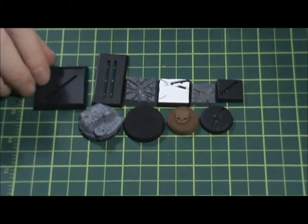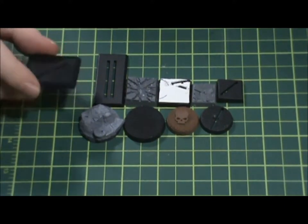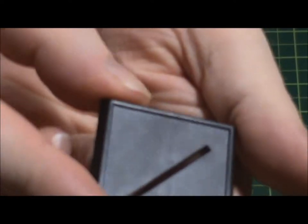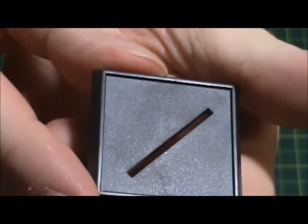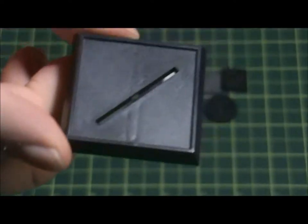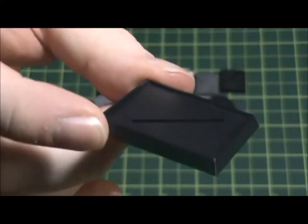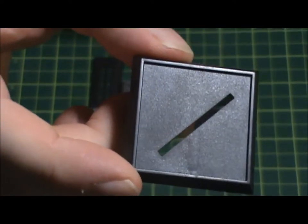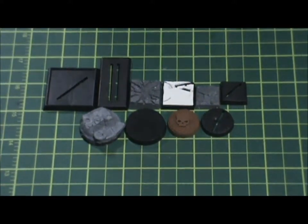I've got a square 40mm slotted base that has a small recessed area. So when you put your basing material down, you have a little lip, a little edge for the material to sit in without spilling over. You could actually just run your thumb across to clean it up, which was pretty convenient.